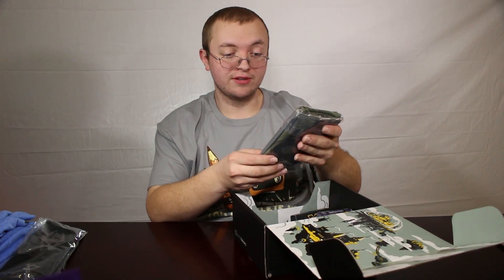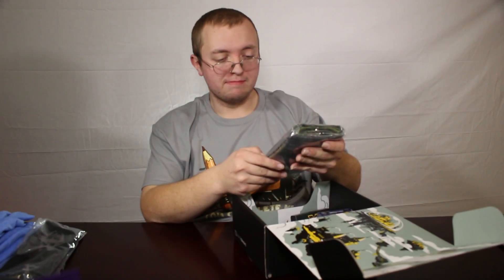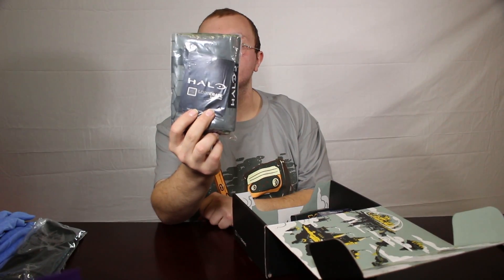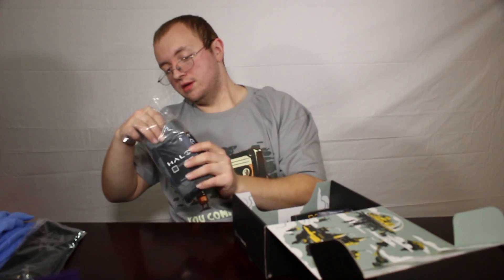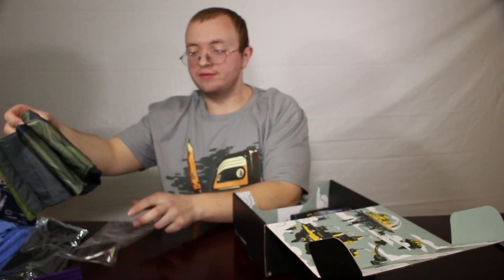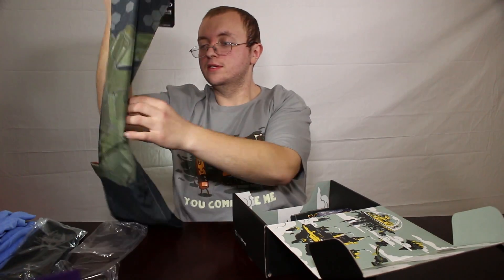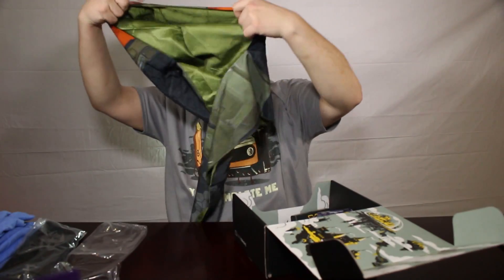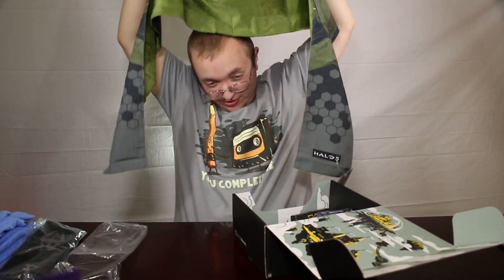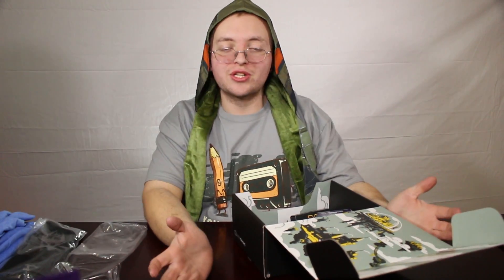I just dropped something. Master Chief Hooded Scarf. I'm going to go ahead and open this because I'm curious as to what it is. Master Chief Hooded Scarf — well, that's kind of neat. Loot Crate seems to have a strange fascination, though, with winter items.